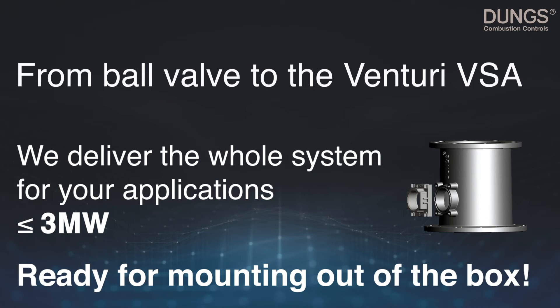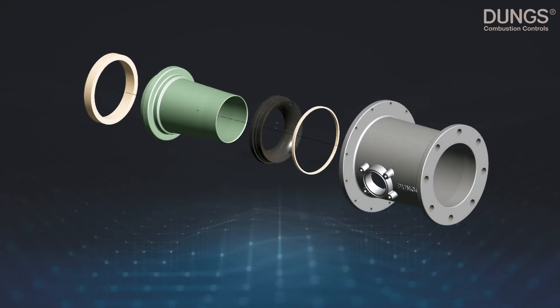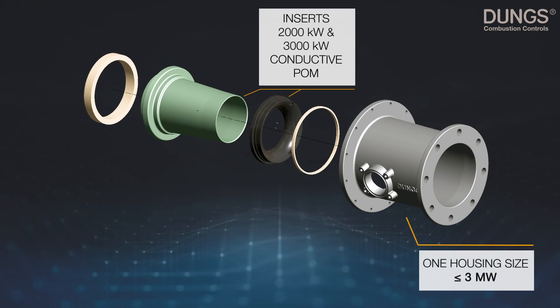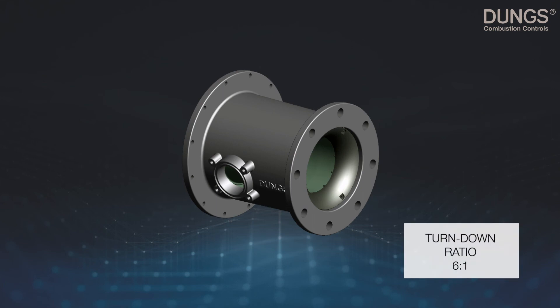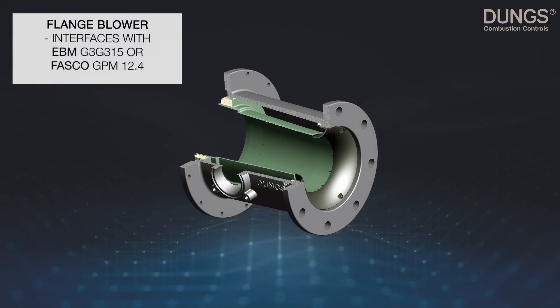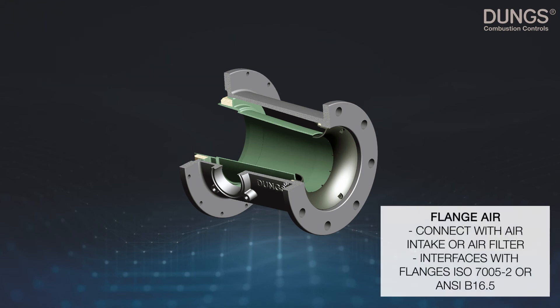The Venturi VSA consists of an integrated blower seal and inserts out of conductive POM. For up to three megawatt, we offer you one housing size with a turn-down ratio of 6:1. Interfacing with EBM G3G 315 and Fasco GPM 12.4, the air intake flange interfaces with flanges according to ISO 7005-2 or ANSI B16.5.